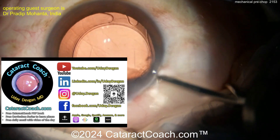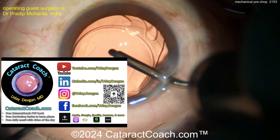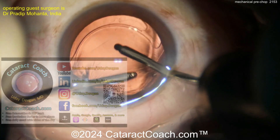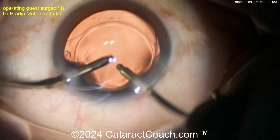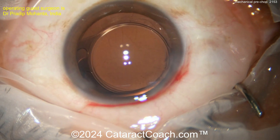Remember, the cataractcoach.com website has so much great information. There's a free PDF book — if you want to learn chop, there's a whole book on it for free. Just go to cataractcoach.com, sign up for the free daily email — there's a new email every single day.